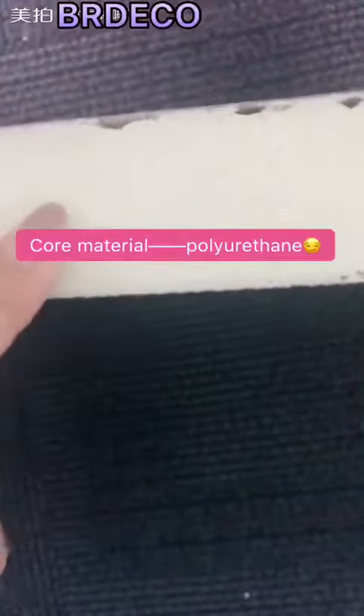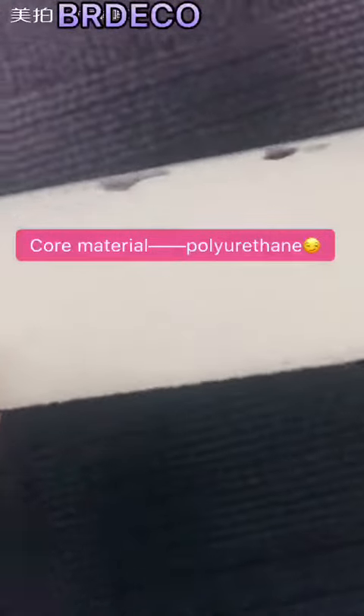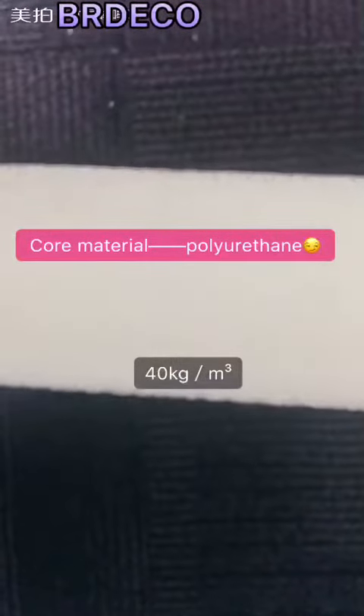Now let's talk about the core material. The core material is polyethylene foam. The density of the garage door panel is 40 kg per cubic meter, which could offer good thermal insulation and water, fire, and sound insulation performance for your garage door.